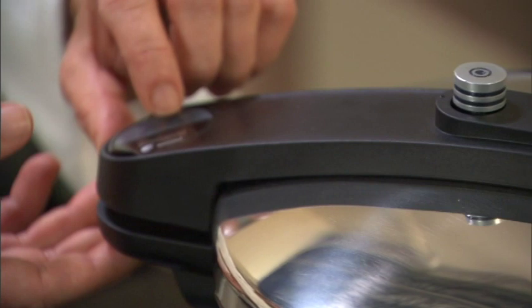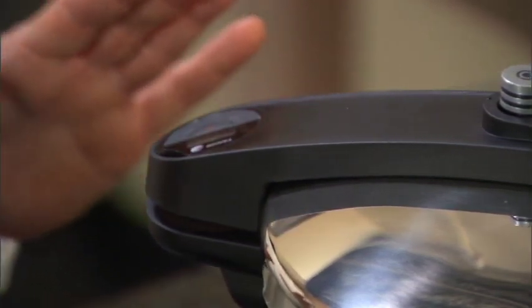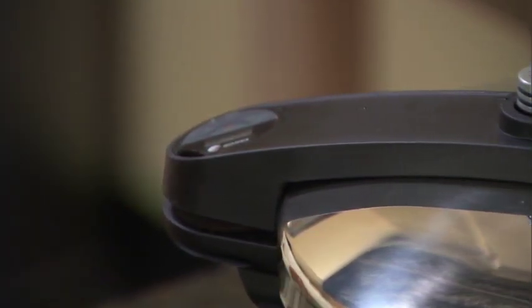Our pressure cooker is at full pressure for our cheesecakes, so now I'm going to set our timer by just pushing the start button, and in 30 minutes we'll have beautiful individual cheesecakes.